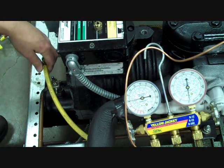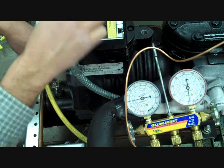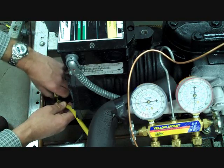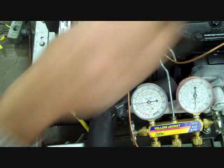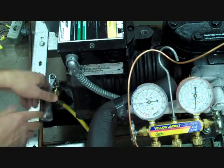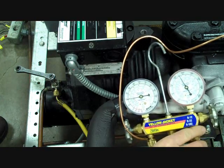Here we're going to connect to the high side. Now if you set the caps on top of the unit, you'll notice these are moving around. The vibration and harmonics from the compressor can cause these to fall off, so it's better to set them in a stable area so that you don't lose them on the job. We'll connect our high side hose using our refrigeration ratchet and slightly front seat the king valve. You'll notice the high side pressure is going to increase — in this case, we're operating at about 220 pounds of pressure.